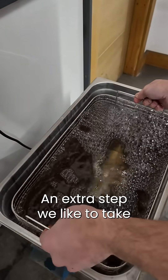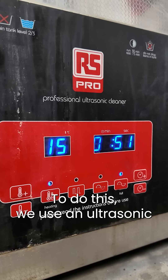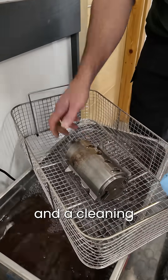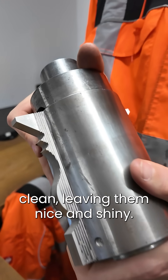An extra step we like to take is cleaning all our tooling. To do this we use an ultrasonic metal cleaner. High frequency sound waves and a cleaning solution work together to scrub the blocks clean, leaving them nice and shiny.